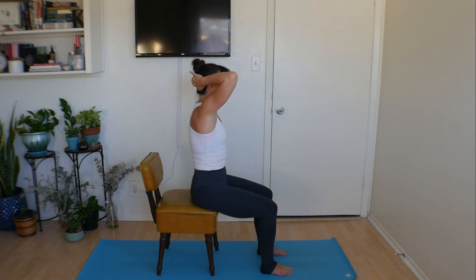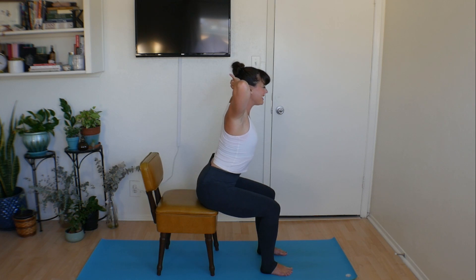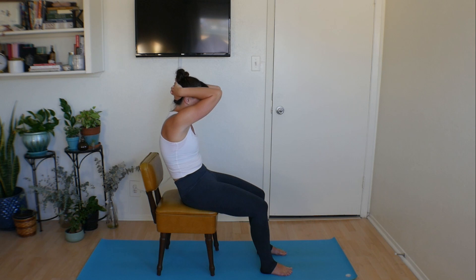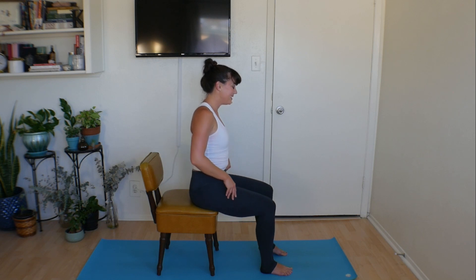No hurry, no rush. This last time, tip back into that rounded position, pulling your elbows towards one another, rounding down. Lightly dip your chin to your chest one more time. Think about parting your shoulder blades behind your body. Take one more big inhale, roll yourself all the way up, relax your hands. Roll the shoulders around if it feels nice, kind of wiggle if you need to.